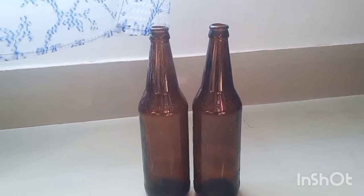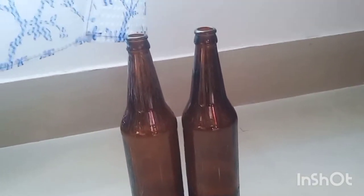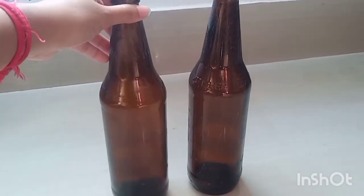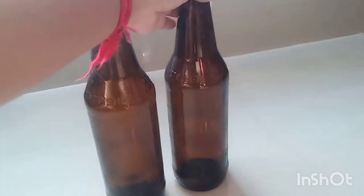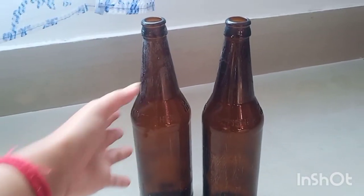This is the bottle of water, and the water will be used in the water.